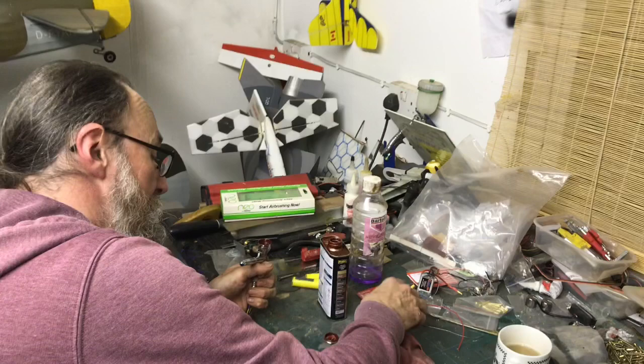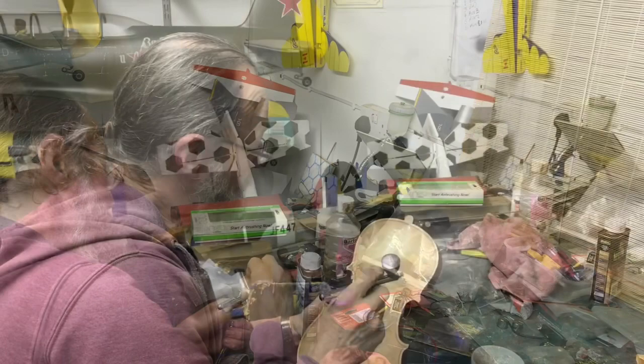Now I'm putting some wood stain in my trusty airbrush. Got some burst of texture coming up.